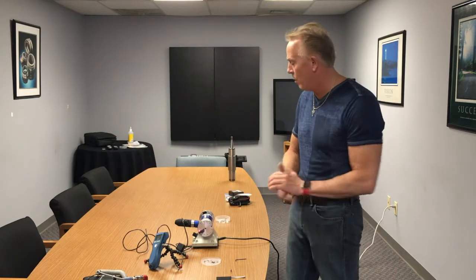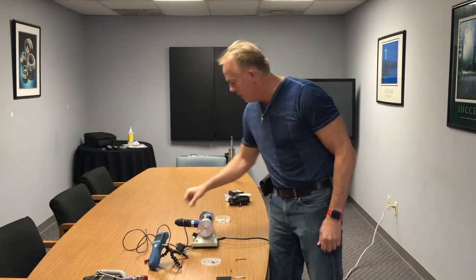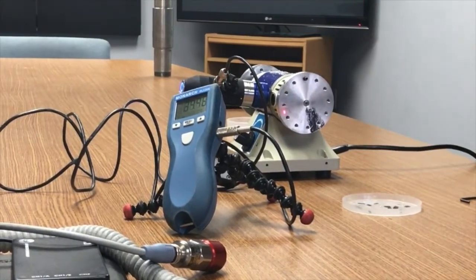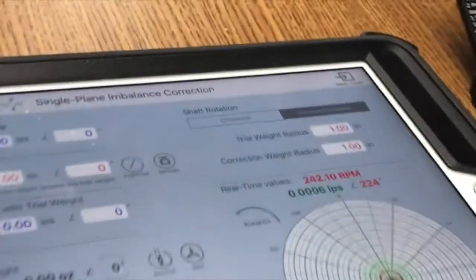That's step number one. Step number two is to know what rotation we're turning. In this case we are turning counterclockwise, so we want to make sure our setting here is in the counterclockwise position, which it is. That pretty much covers our setup.